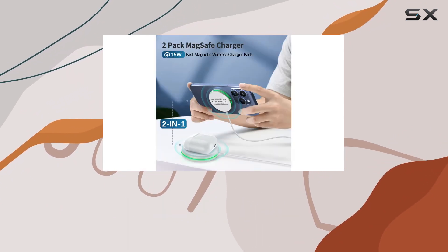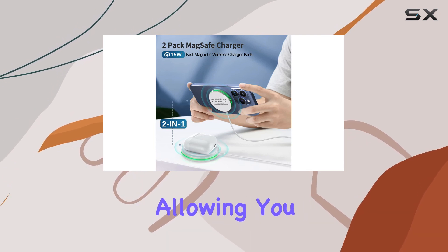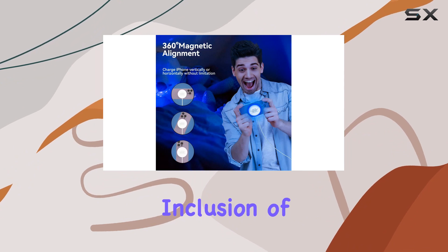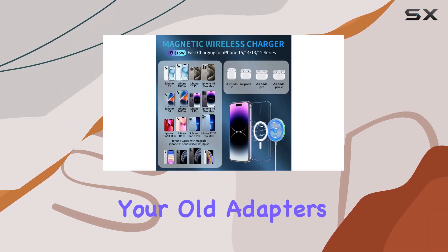The 5-foot cable with dual USB-A and Type-C inputs adds flexibility, allowing you to charge your iPhone comfortably even from a distance. The inclusion of both ports means you won't have to swap out your old adapters.